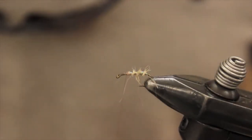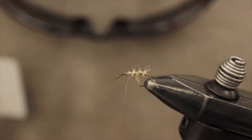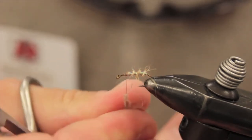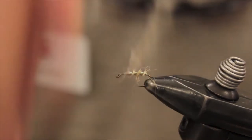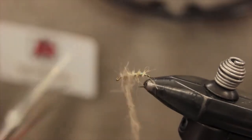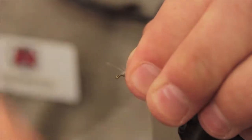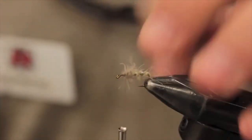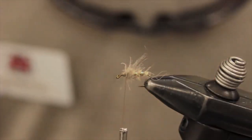Next we are going to be adding some CDC dubbing by Trout Hunter. I like the light gray for this. We are going to make a pretty big ball of this up front here, because this stuff you can tease out — it looks really webby in the water. So big ball here, don't worry about crowding. Once you've got a ball like that, comb it back with your fingers, make a couple wraps up front, and then just kind of tease out those fibers. You can see how webby those fibers are — gives it kind of that pupa characteristic in the water.